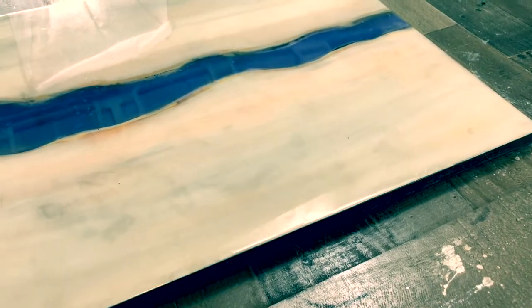Now that our flood coat is on and has fully cured, let's get this thing on the table.